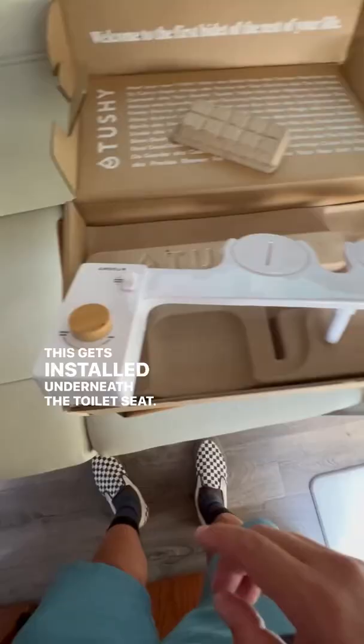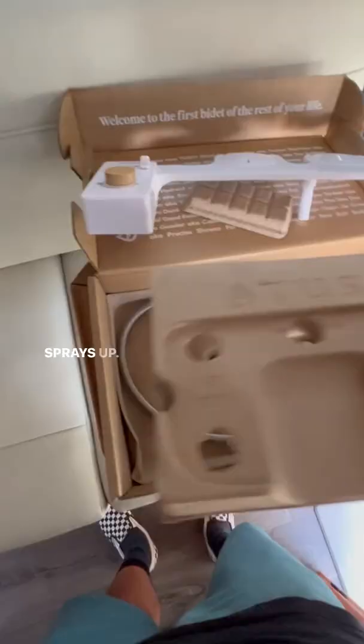This is what I bought — the Toshi. This gets installed underneath the toilet seat. This part goes on the side of the toilet, this goes under the toilet seat, and this is the sprayer that sprays up.